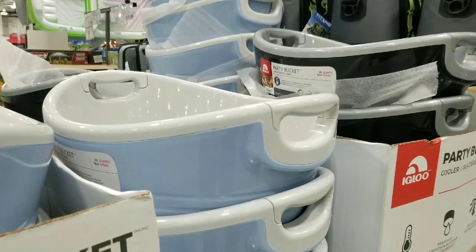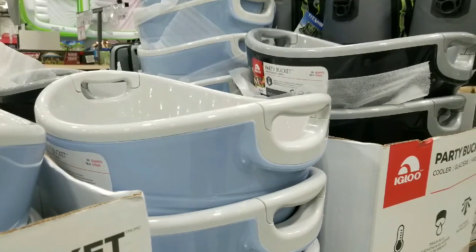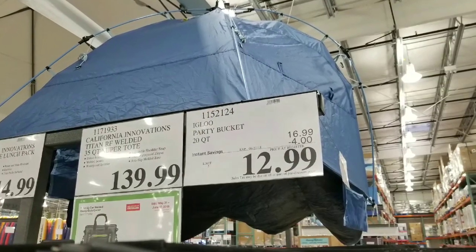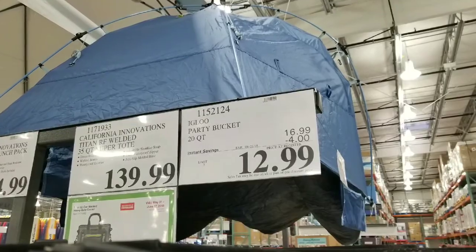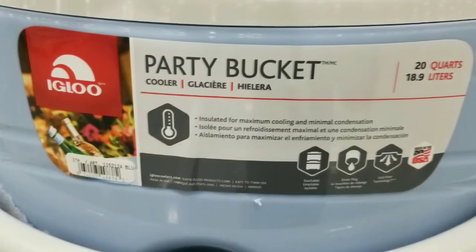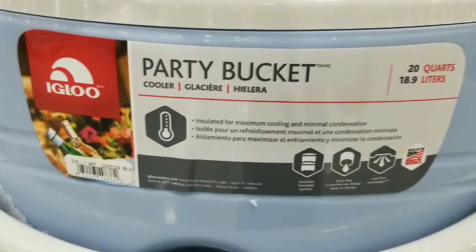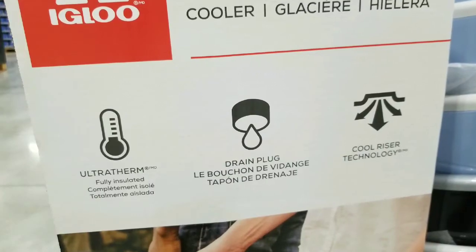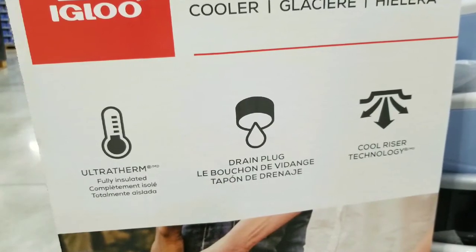Hey guys, it's summertime and they have this party bucket on sale at Costco, which is pretty awesome because it's $12.99. Normally it's $16.99, but there's a $4 coupon right now. Also, if you buy this 20-quart party bucket online, it's actually close to 30 bucks, so it's an awesome deal.